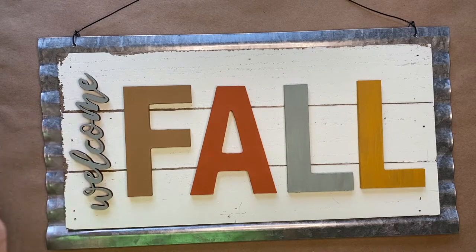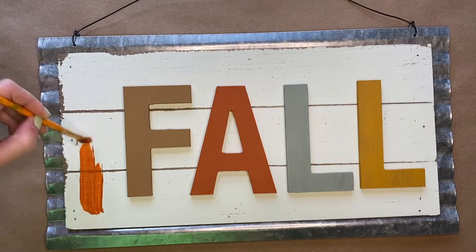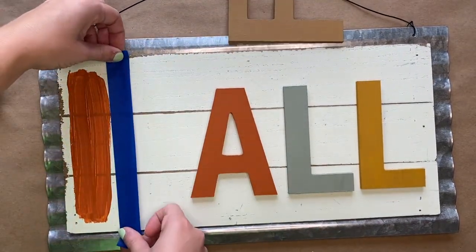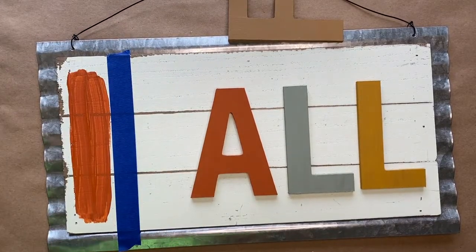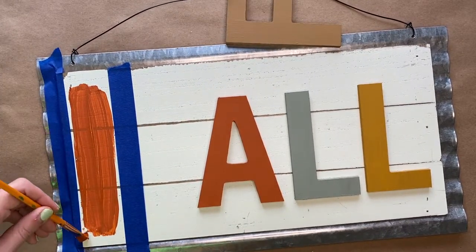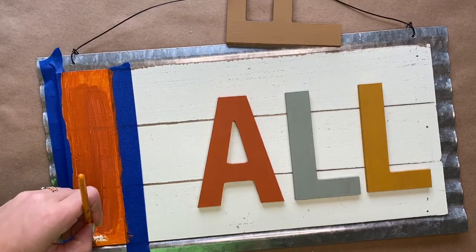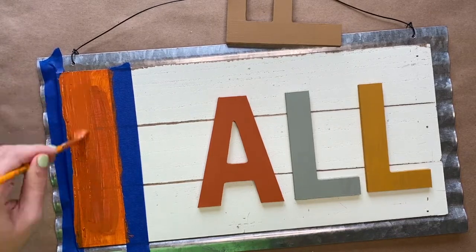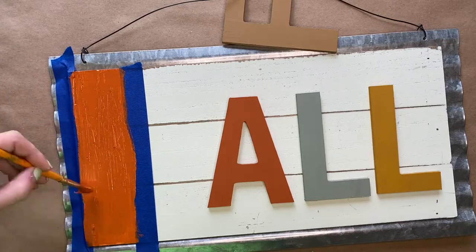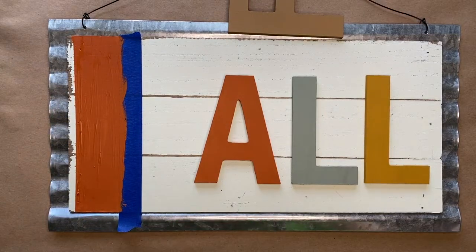Grab a pencil and place a mark on both sides of the word Welcome — we want to know the width of the word. I first just tried to freehand with paint and I was going for a different look, but then I decided it's going to look much better to take some painter's tape and line them up with the marks that you made for the width. Once the paint is dried, you will then slowly peel up the painter's tape.